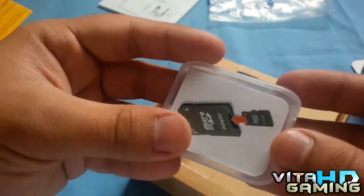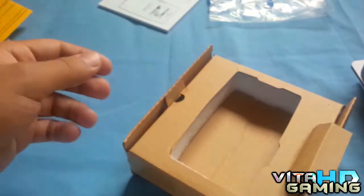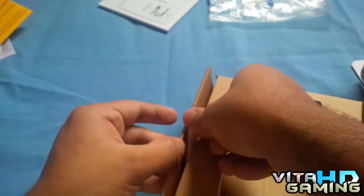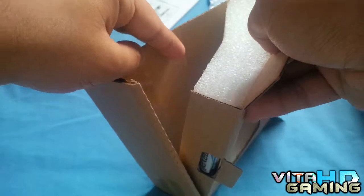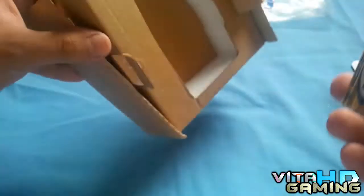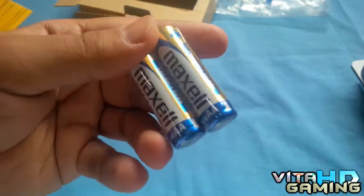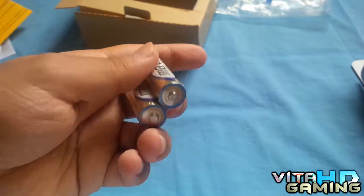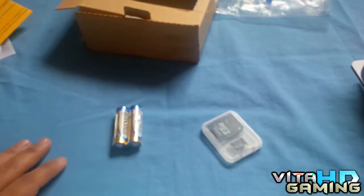It's a micro SD card — that is so much better than a normal SD card. I was hoping they'd give a micro SD card, and they did, which is awesome. It also comes with two AAA batteries. These are just standard alkaline batteries — we're going to replace them with lithium batteries eventually.